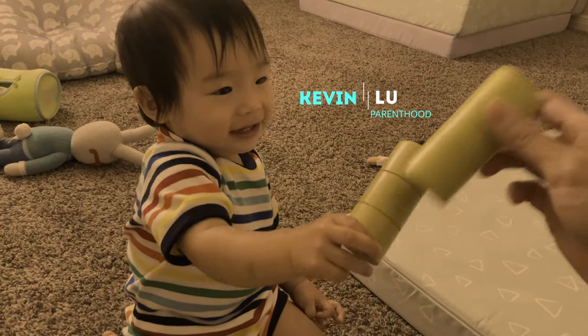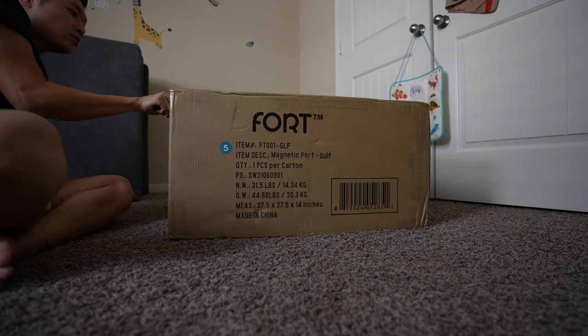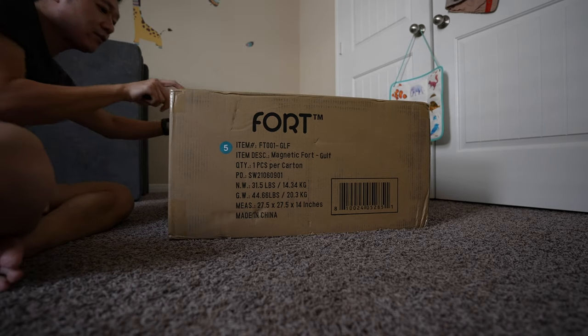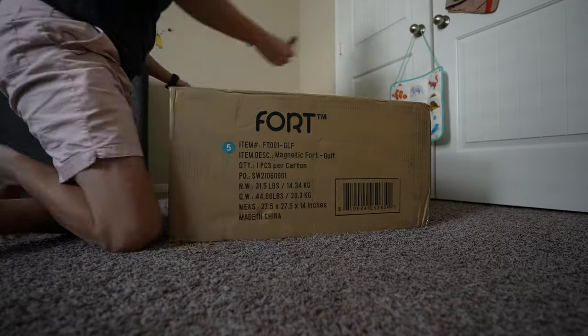It's way too heavy for me to bring upstairs, so I'm going to unbox it here in my son's room. Let's see what's in here — but be careful, I do not want to accidentally cut any of the foam pieces. Let's go ahead and show you guys what's in here.